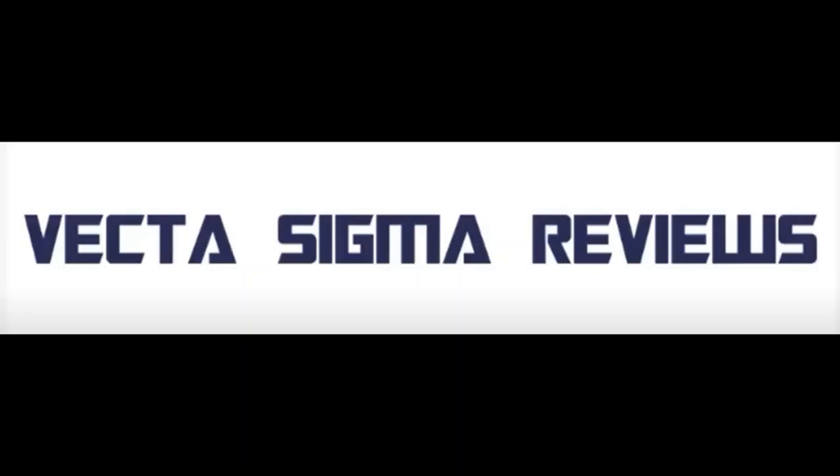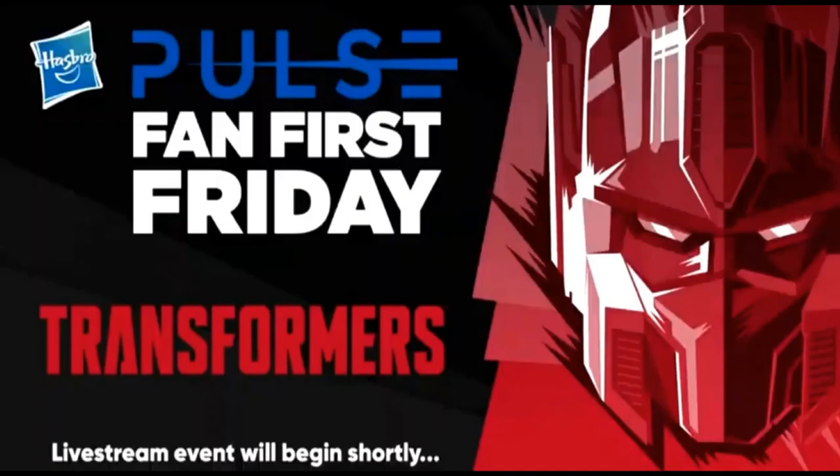Welcome back to my channel where we talk about all things Transformers and Transformers action figure related. I'm going to come back at you today with another news roundup, but this time fully focused on what just happened at Fan First Friday. This is the first Fan First Friday we've had in a while — they did swap it to Transformers Tuesday — but once again we had Rachel from marketing delivering the session itself.